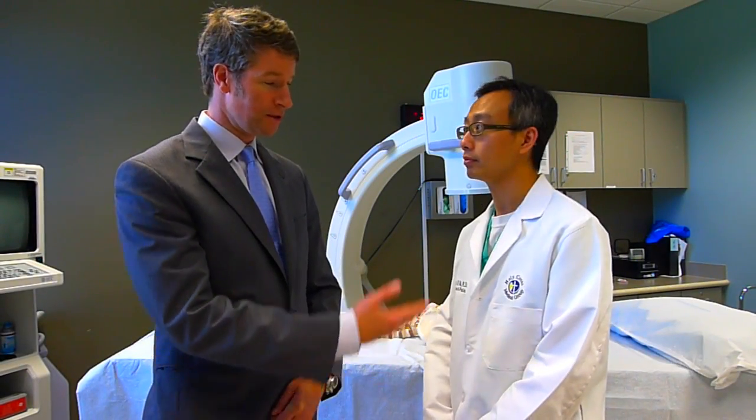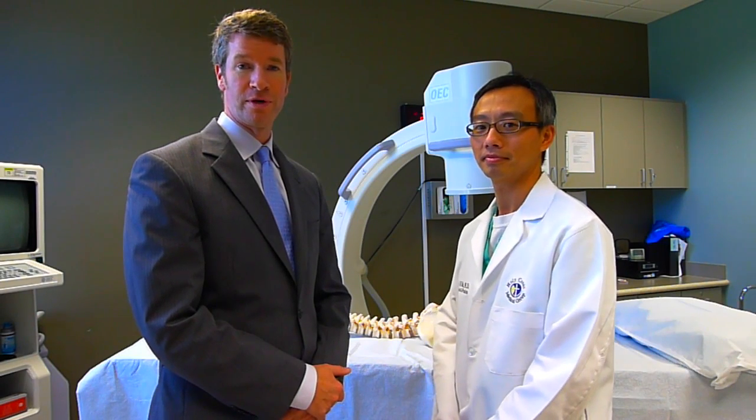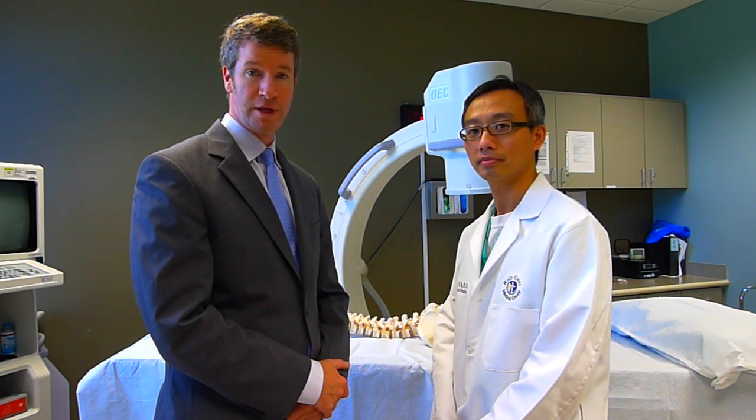Hello, my name is Dr. Porter McRoberts. Here with me is Dr. Paul Wu. We're interventional physiatrists here in South Florida. Today I'm going to ask Dr. Wu to show us how he does a facet joint nerve block.